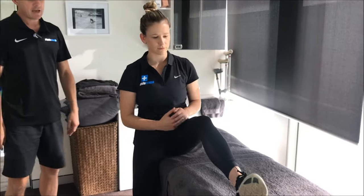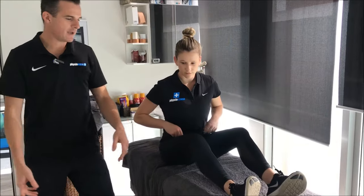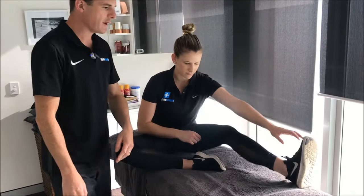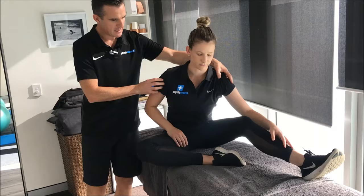If you put them into a QL stretch like this and ask them to reach forward, they can't even get into that position. They can only get to about there and just can't get forward. It's really important to be able to get forward and touch or grab your foot to do this stretch properly.